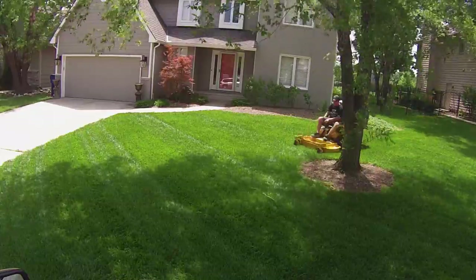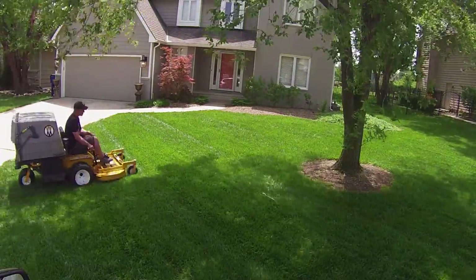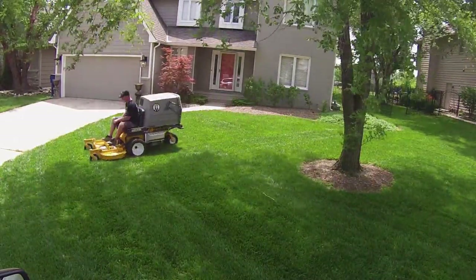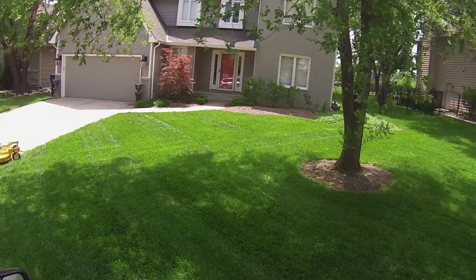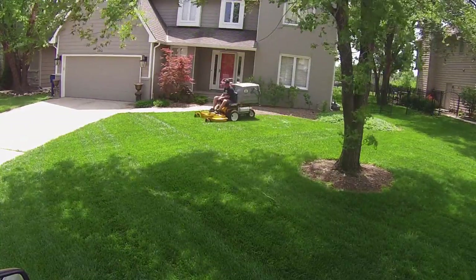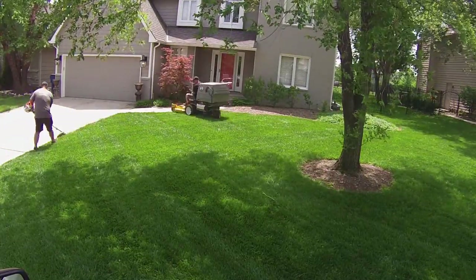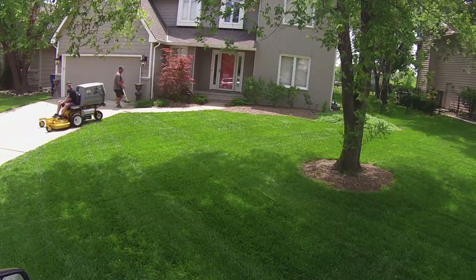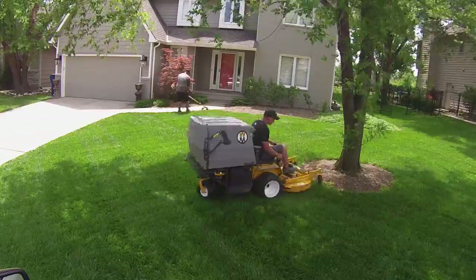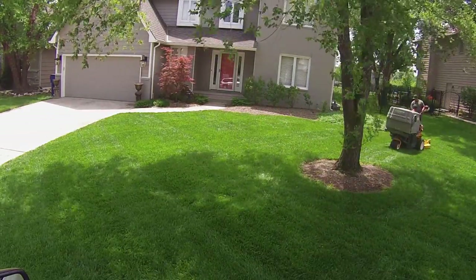One of the reasons I like using the Walker and I like bagging grass is — as you can see when we're mowing here — there is no mess, there is no cleanup. We don't have grass all over the flower beds, we don't have grass in the street, we don't have grass on the driveway. With a discharge mower, you have to plan out what you're doing — you have to think, hey, I don't want to blow grass in the street, so I'm going to turn my chute this way.